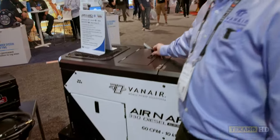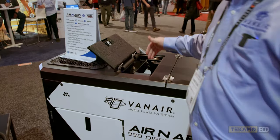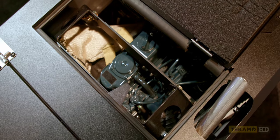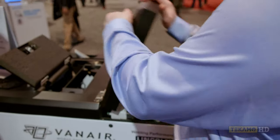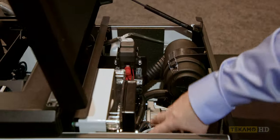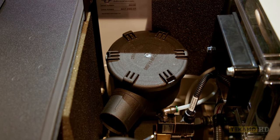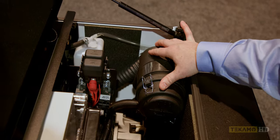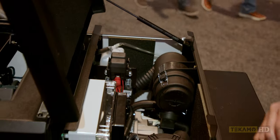The only thing you need to access on this machine is the engine oil fill for this electronically governed and controlled Kubota D902. On the backside, we have the 60 CFM Vanair rotary screw compressor air filter and the Kubota's engine air filter right here. Those are your three points you're going to touch on top.